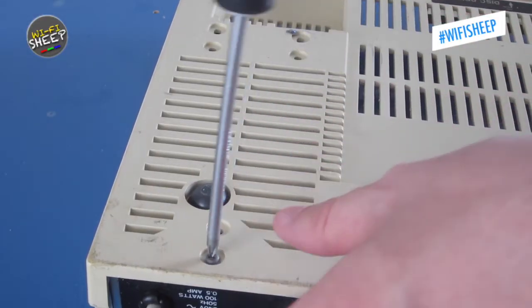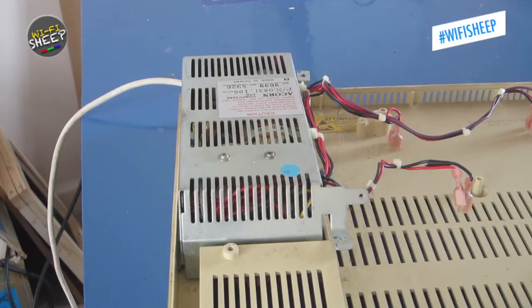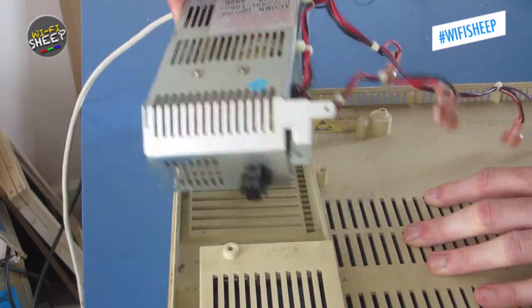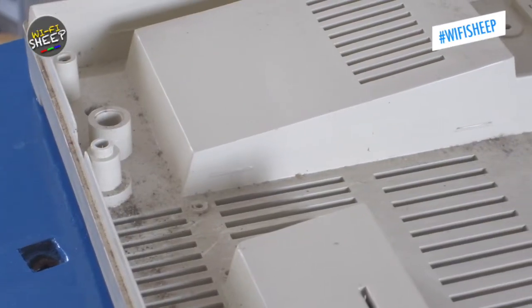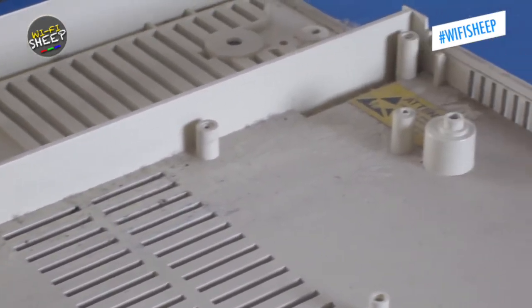Finally, we can turn our attention to the PSU, which is held in via three screws. Once removed, the PSU can be freely taken out. We now get a better look at the bottom of the case, and like the top, it's full of years' worth of dust and dirt.